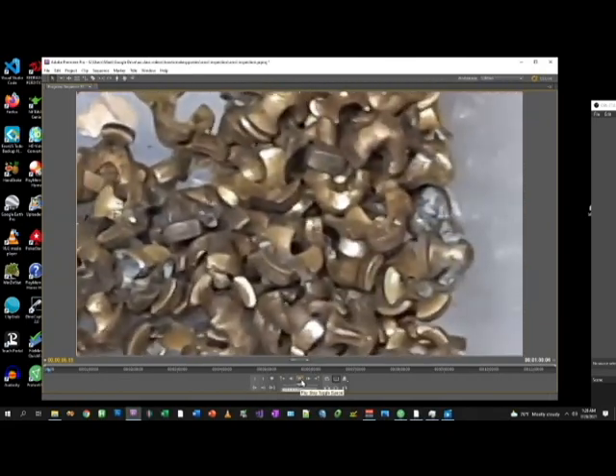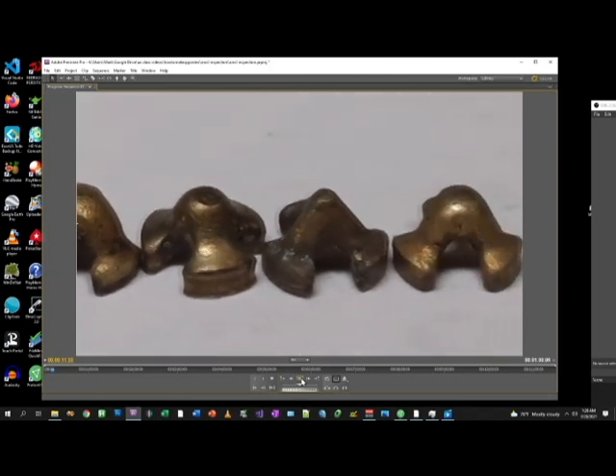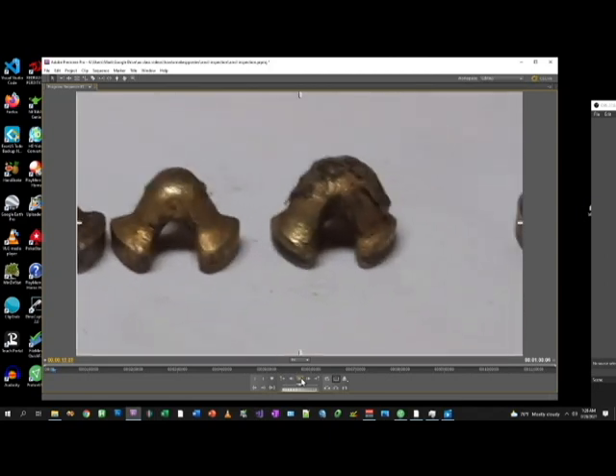And preliminary, looks okay. I have not cleaned these up. And that one looks — let's go backward just a little bit here.